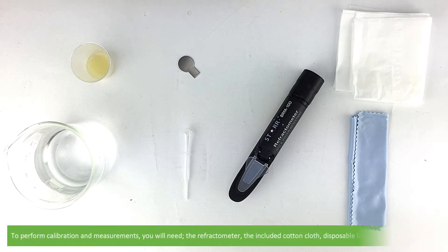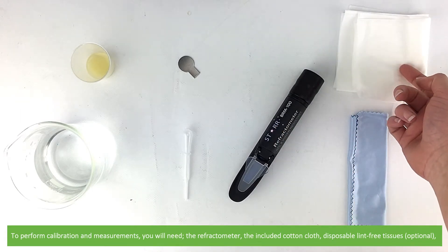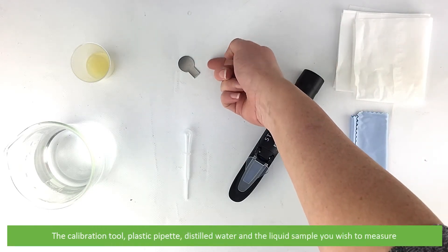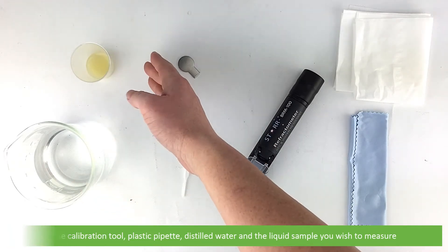To perform calibration and measurements you will need the refractometer, the included cotton cloth, disposable lint-free tissues (optional), the calibration tool, plastic pipette, distilled water, and the liquid sample that you wish to measure.